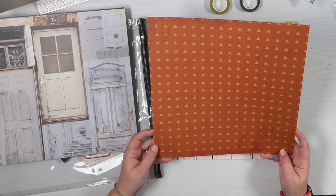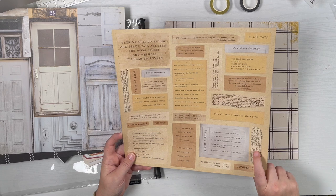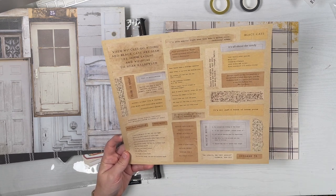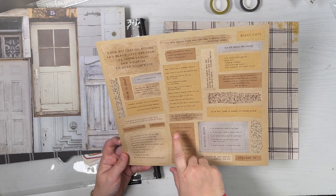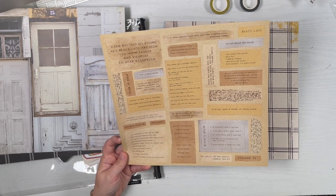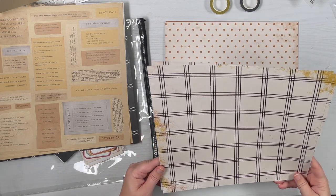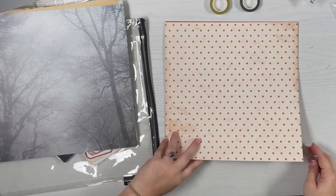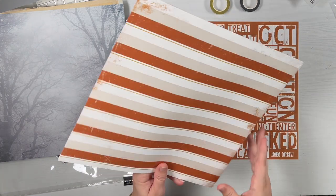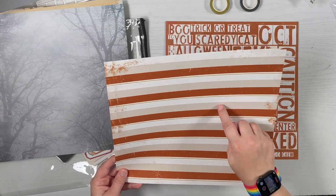This one is a light orange on dark orange triangles — it kind of reminds me of a jack-o-lantern with the eyes. On the back are some cutout options — all just words, a bunch of 'hocus pocus' and 'my blood type is pumpkin spice.' There's some really cute ones you could cut apart. Here we've got another striped plaid style in cream with some yellow distressing, like a fabric material background. On the back is spooky foggy trees, and then a cream and orange polka dot, with a candy corn stripe on its back — orange, yellow, and white.